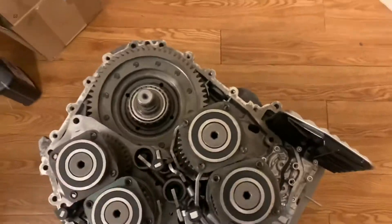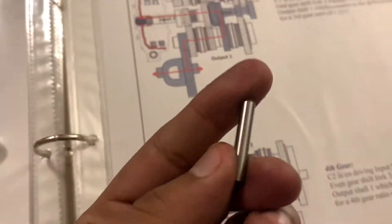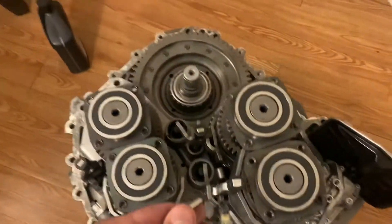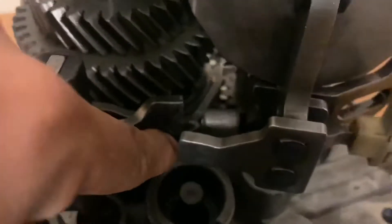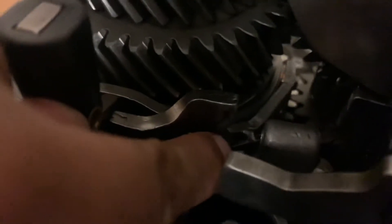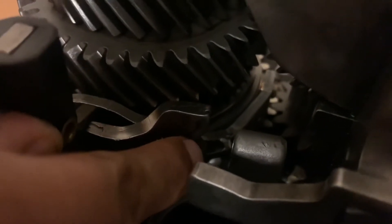Now we're going to put this pin in here. There's a place where it should slide through. The pin is going to slide through and just sit there, so it can sit right here against that lip right there.